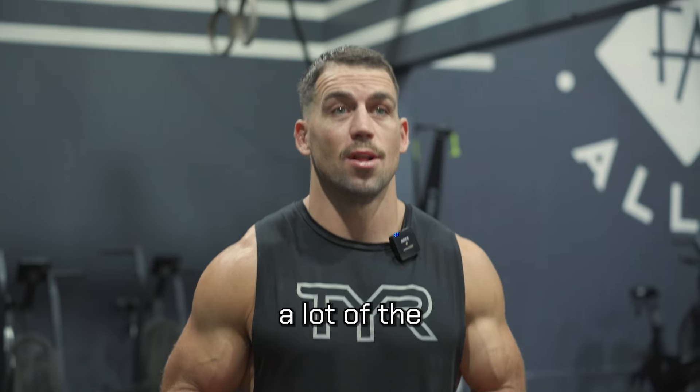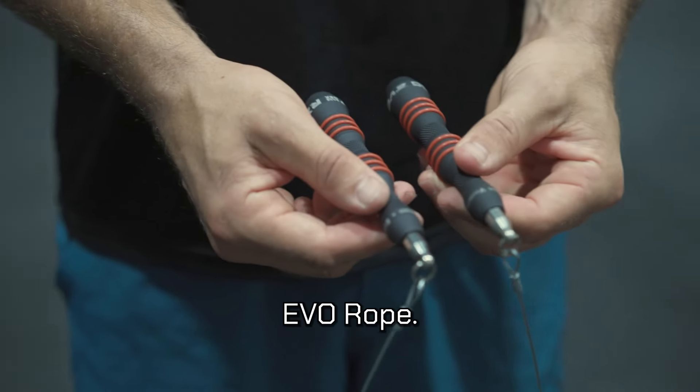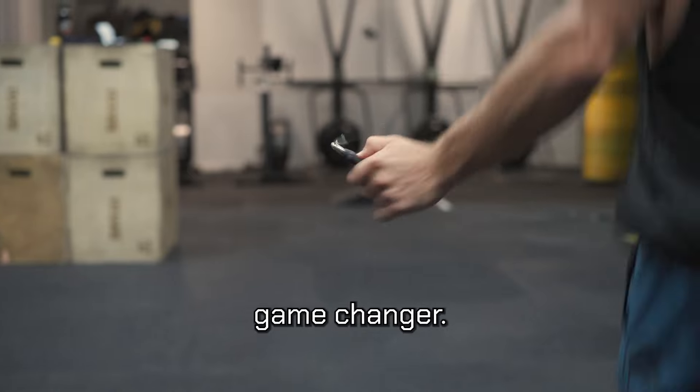In the past I've used a lot of the Rogue Ropes, used the RPM Ropes. Now I use the RX Smart Gear Evo Rope. The biggest difference I notice is the weightlessness. The wire, you can hardly feel it when you're swinging it around. That's honestly just a game changer.